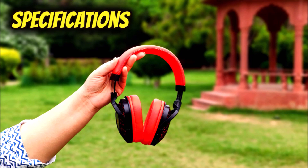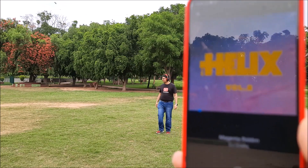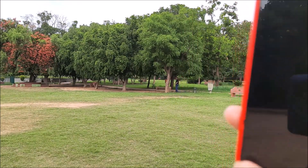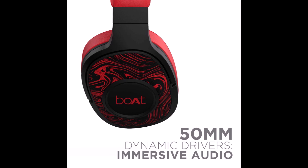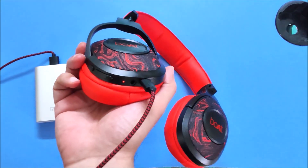The headphones come with Bluetooth 5.0 and the connectivity range is awesome. We can get 20 hours of playback at 50% volume thanks to the 500mAh battery. 50mm drivers are used in the Boat Rockers 550. It takes 2 to 2.5 hours to fully charge the battery.